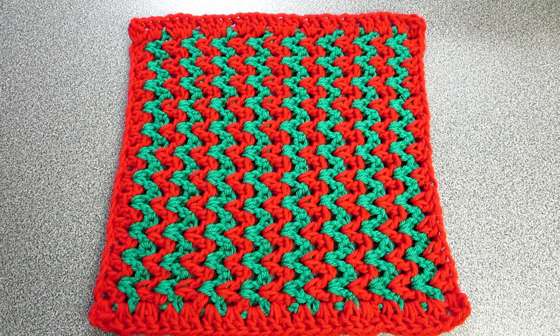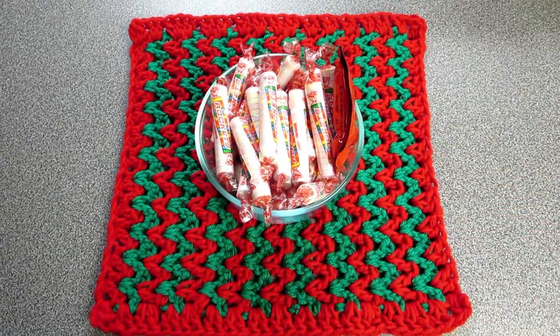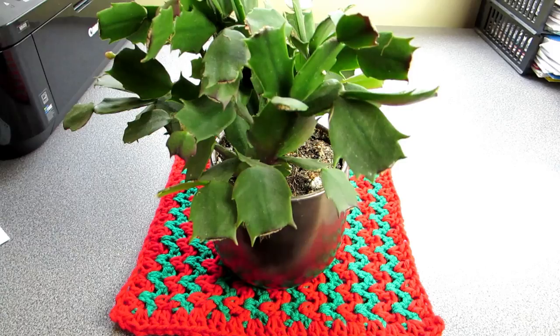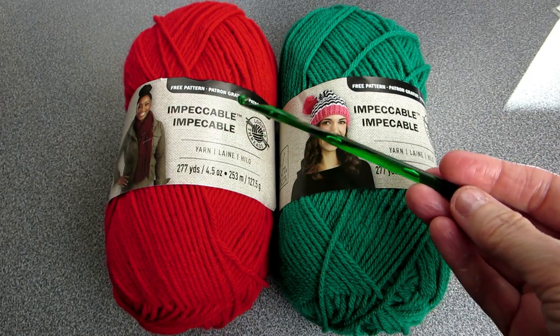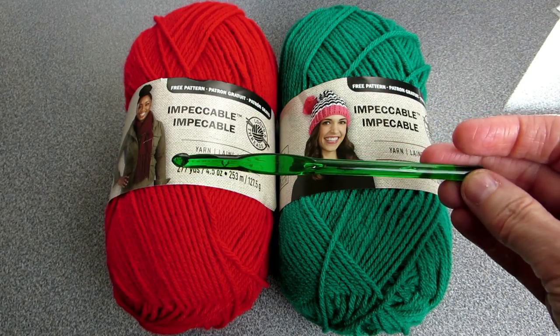Let's make this cute little holiday mat, perfect for decoration around the holiday season. You can put a bowl of candy on it or a beautiful flower. I'm using impeccable yarn, it is 100% acrylic. I'm using a bright red and green and a size six millimeter hook.